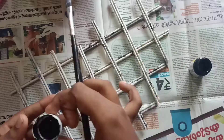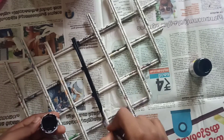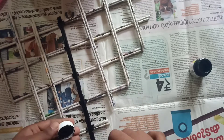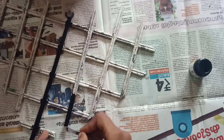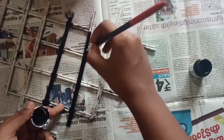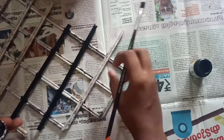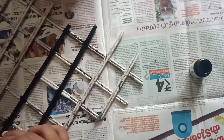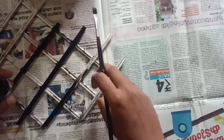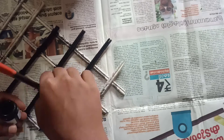Once you are done cutting, you will have to paint it using black acrylic color.